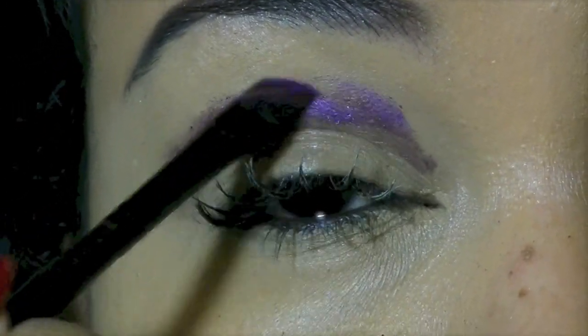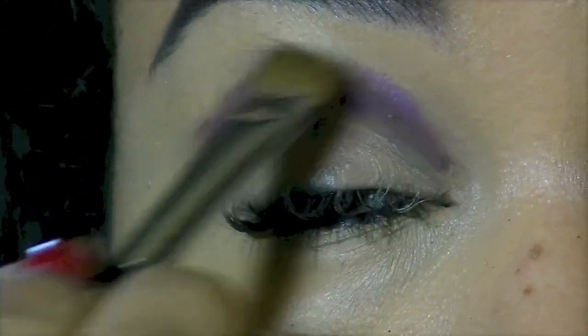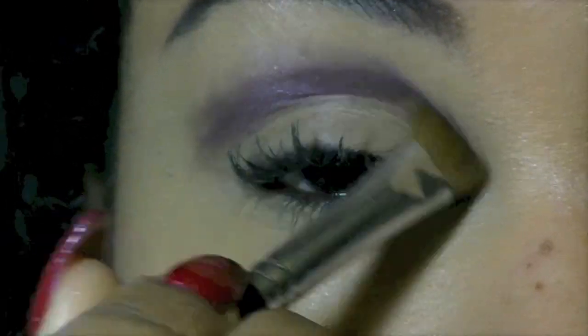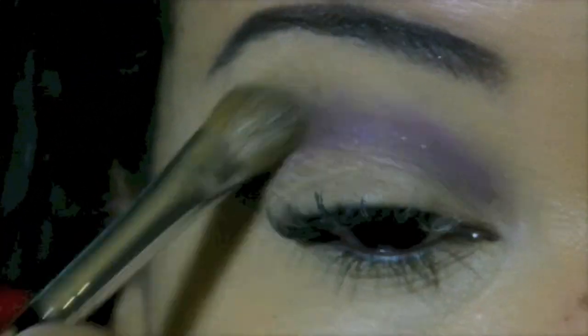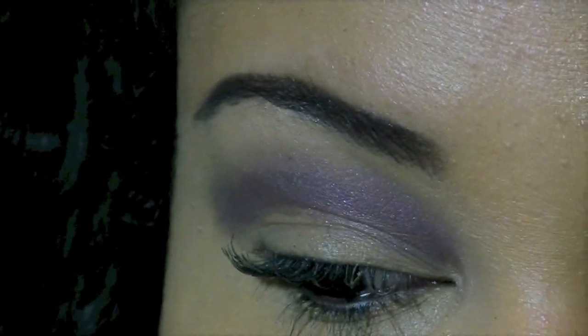Now add a few dabs of the purple and blend those in. Blend them out and upwards, avoiding your lower eyelid. Just blend it towards the top, and the closer you get to the eyebrows, go really softly with the brush.